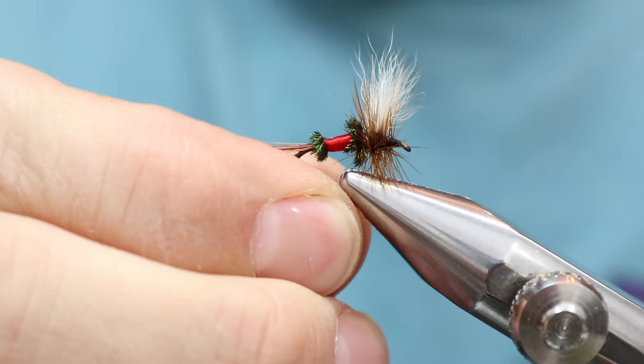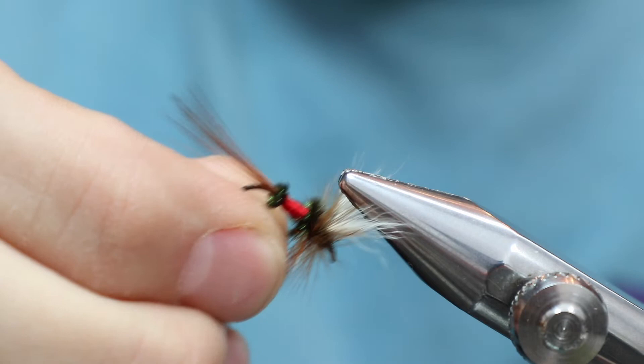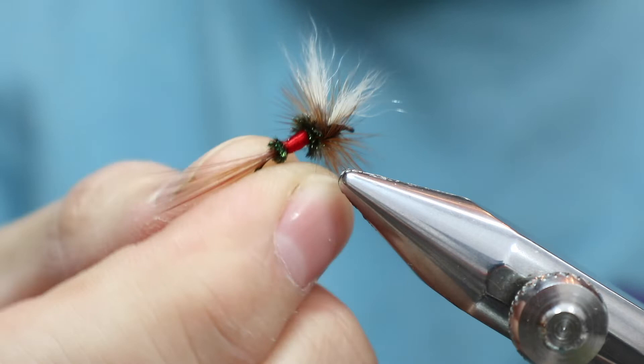And this is the fly right here. See that? It's got the brown tail and it's got the calf tail wing. This is actually calf body hair. And this is on the size 10 Alcock.